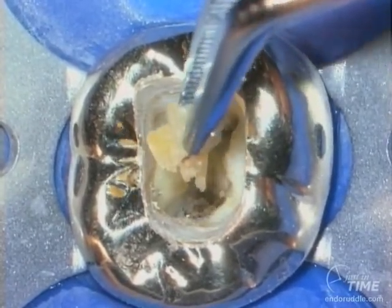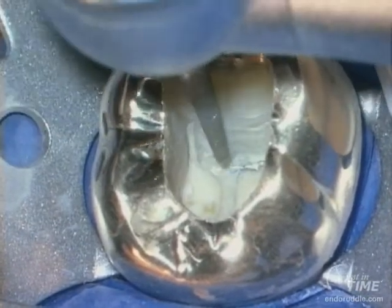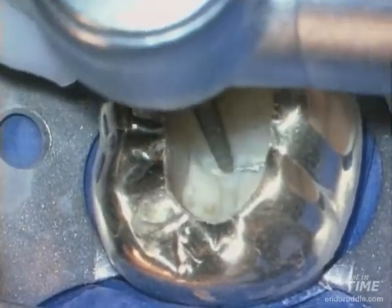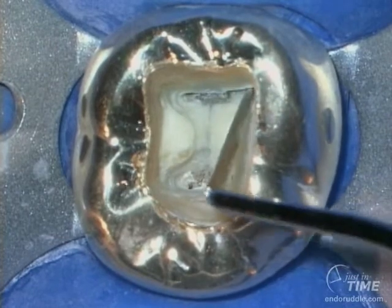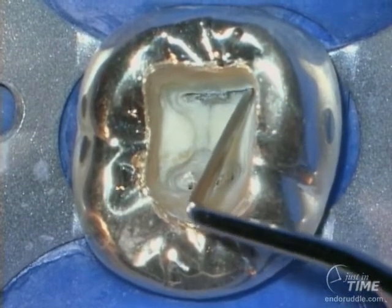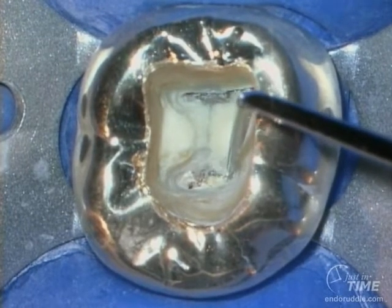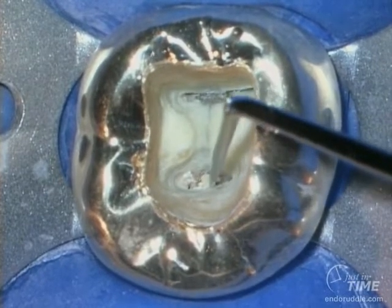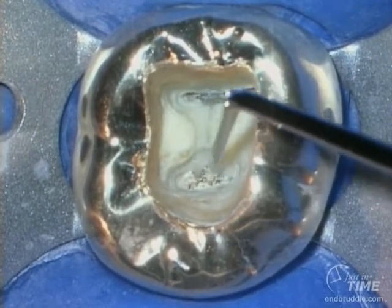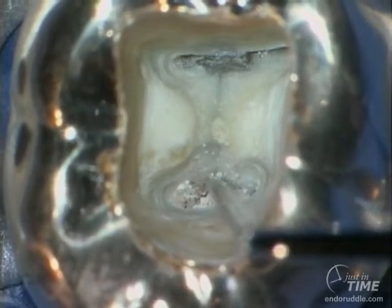Notice the occlusal-gingival dimensions. Anybody can cut a hole into a tooth, but great clinicians like to finish those holes superbly. Notice the walls are all nice and flat — this allows us to reflect light off those walls so we can see pulpal floor anatomy better. You can notice that there are more denticles overlying the distal systems, and an explorer is beginning to tease out a small denticle that could inadvertently get pushed deeper into the canal if we don't take the time to thoughtfully remove these stones.